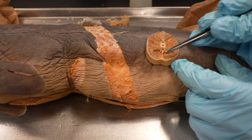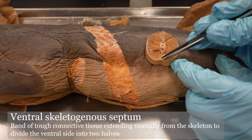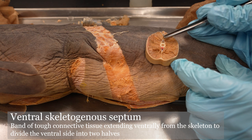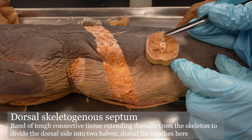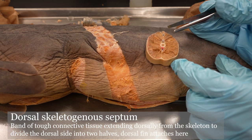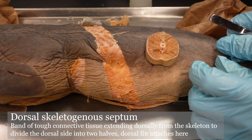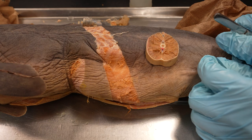We also have a ventral skeletogenous septum in the cutlet that you can see, and the dorsal skeletogenous septum. And that does it for the shark body muscles that we want you to know. Take care everyone, see you in lab.